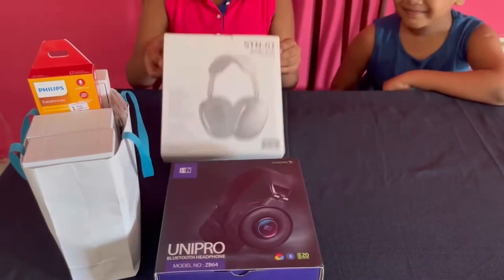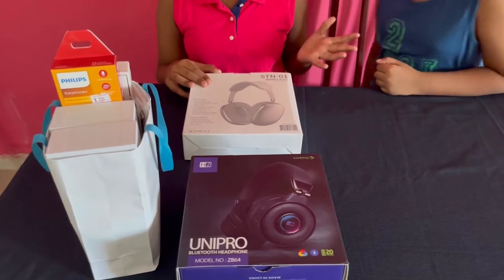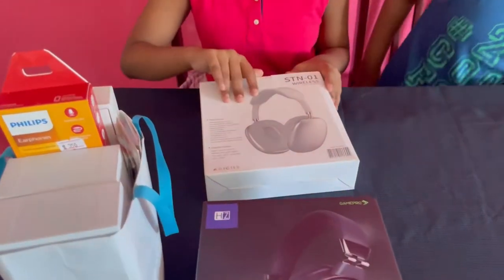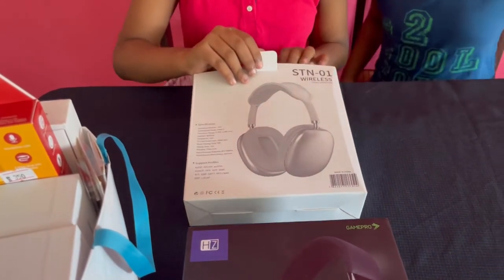So first we have these Apple headphones — these are actually mine. I really wanted these for a long time and I finally got them. They are actually wireless headphones and they're not real Apple headphones — they're fake, a copy or clone. But Apple is way too expensive for us to buy. That is way too expensive.